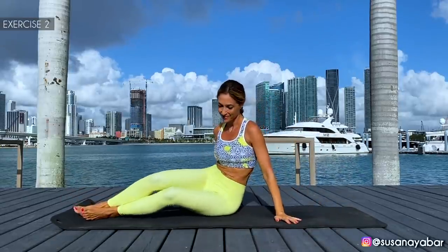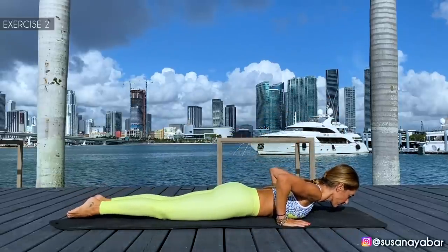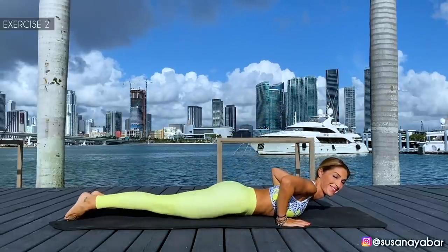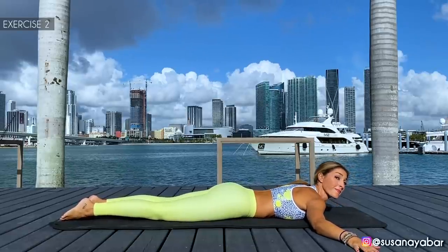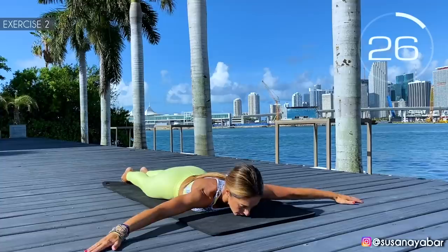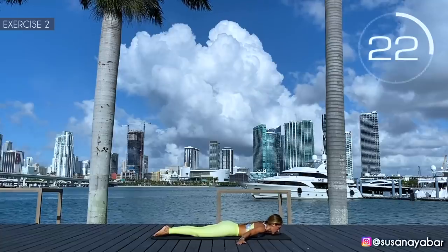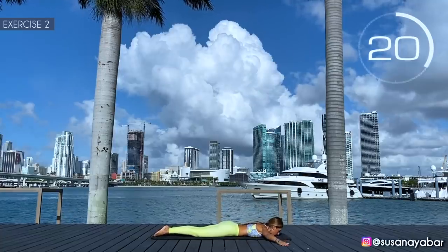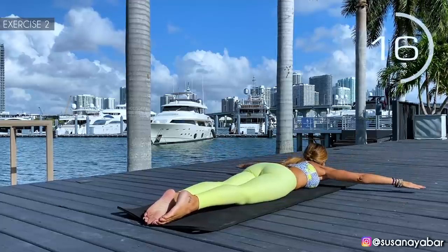Second exercise: put the mouth down, stretch the arms and take them from back to forward, incorporating a little bit of the body. Here we go. Arms back, arms forward. Incorporate the body a bit. Hold on a bit more.